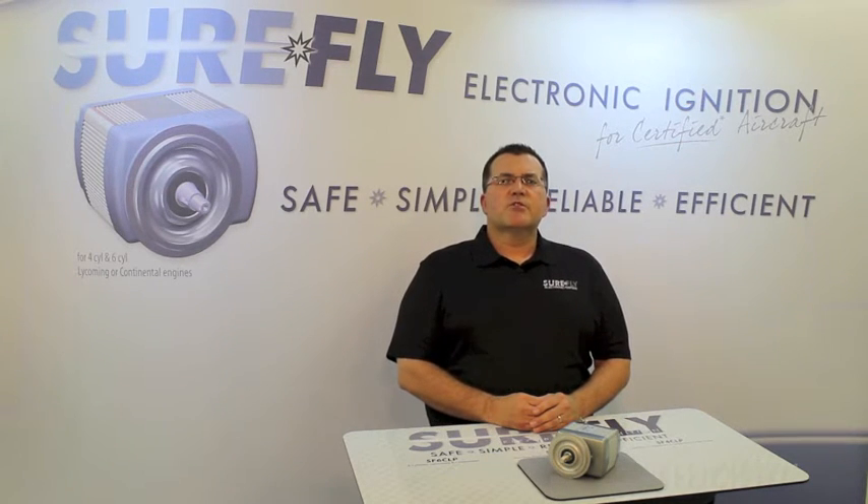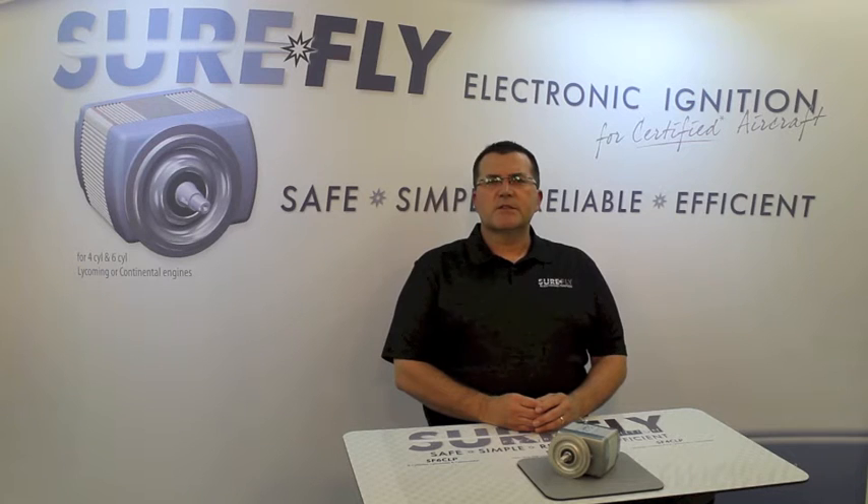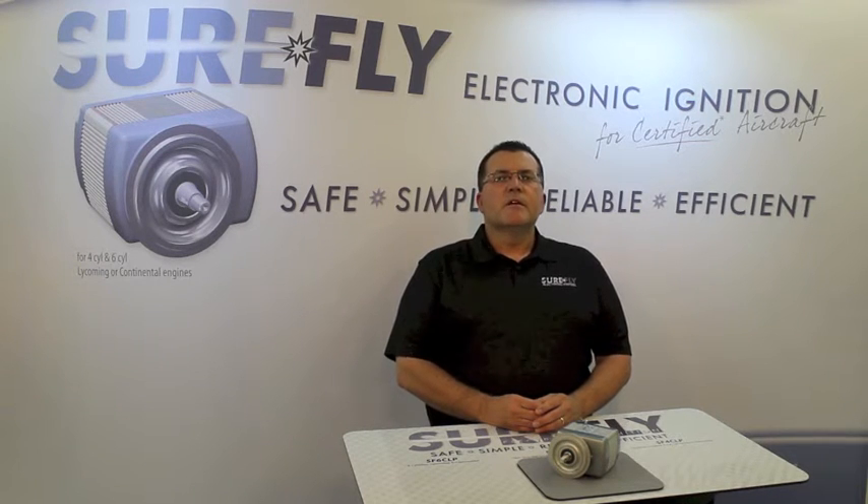SureFly was founded by a group of aviation enthusiasts with a great passion for general aviation. These are some of the same people that have pioneered other lightweight engine accessories that you trust every day. The development team represents many years of automotive and aviation electronics, as well as aviation manufacturing, with a track record of producing simple, reliable, affordable aviation products.